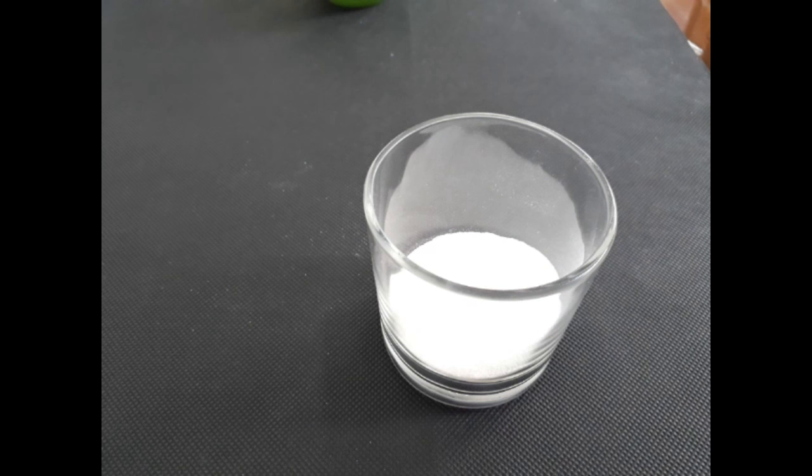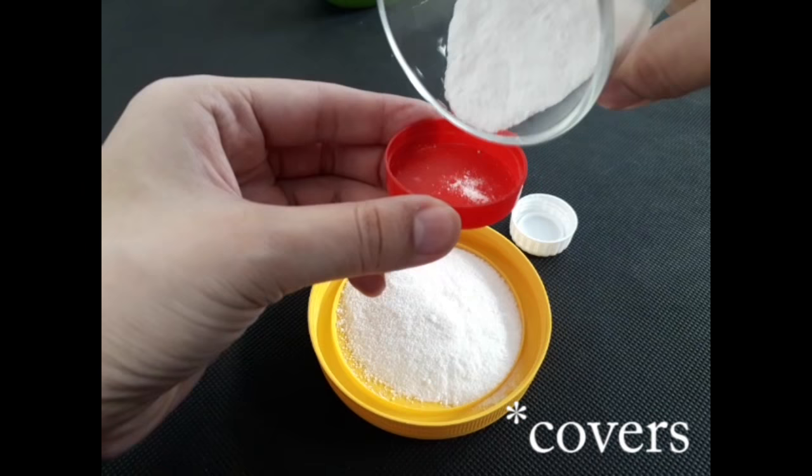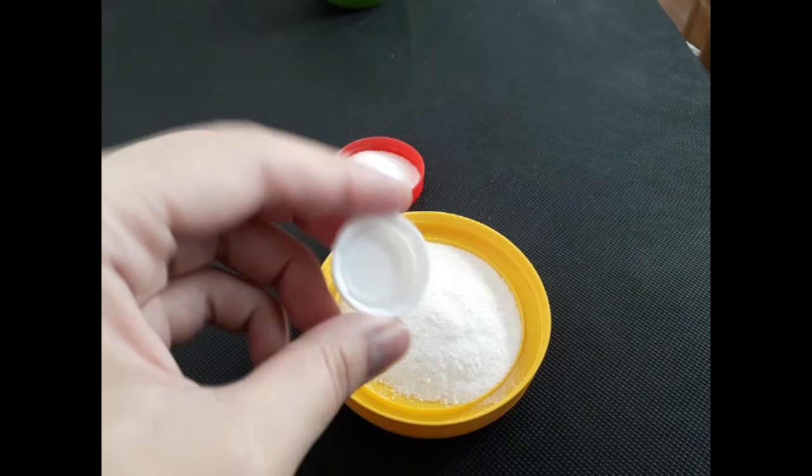Now I put this mixture in small plates — here I have these small, small plates, the top of a bottle.